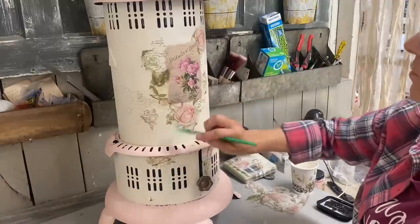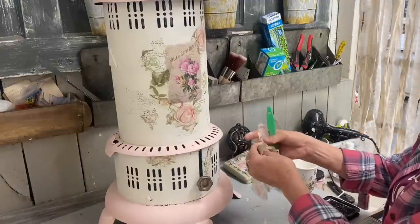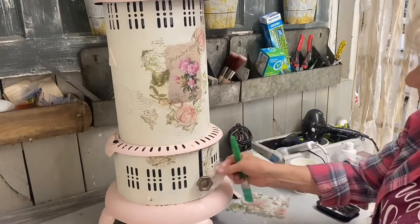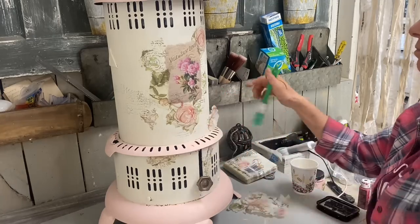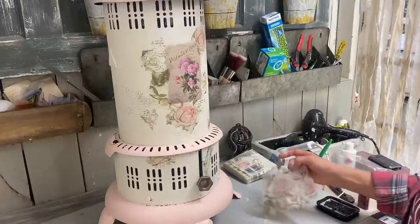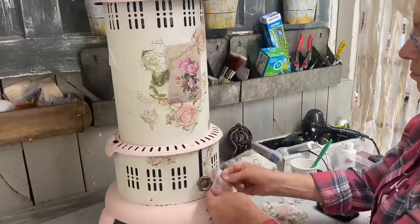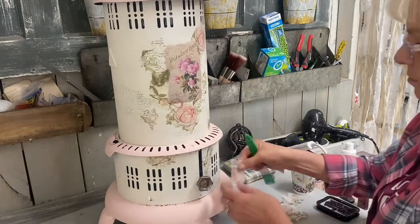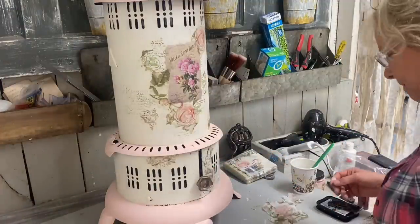Once this is finished, I just take some fine grit sandpaper and do some light distressing on it, and then I seal this with that Rust-Oleum Clear Finish. After I've done that, I add some Van Dyke brown glaze to just that pink area because I wanted to tone it down and warm it up. I did my clear coat first because I didn't want to hide the pink and just make it too dirty brown. So that's why I did my clear coat first, and then I did my brown glaze just on the pink.